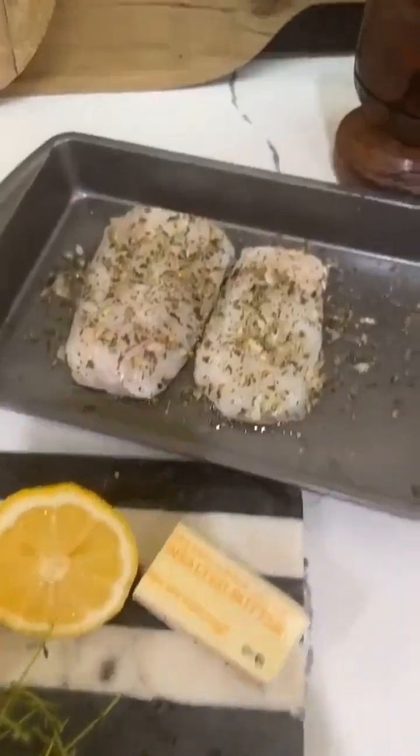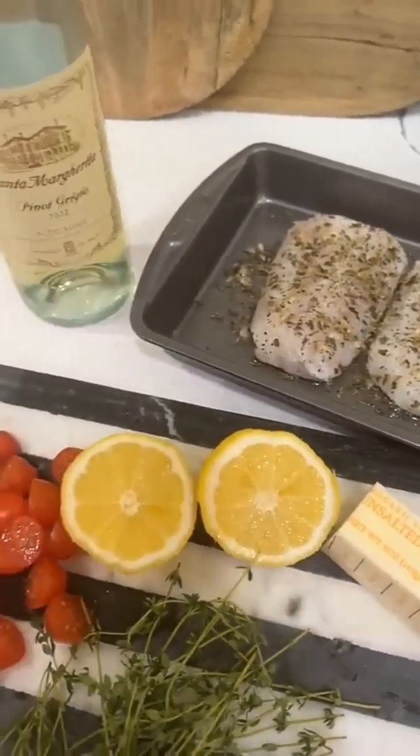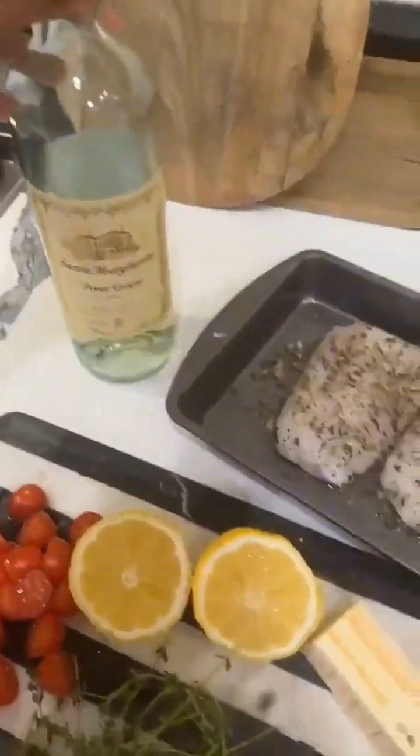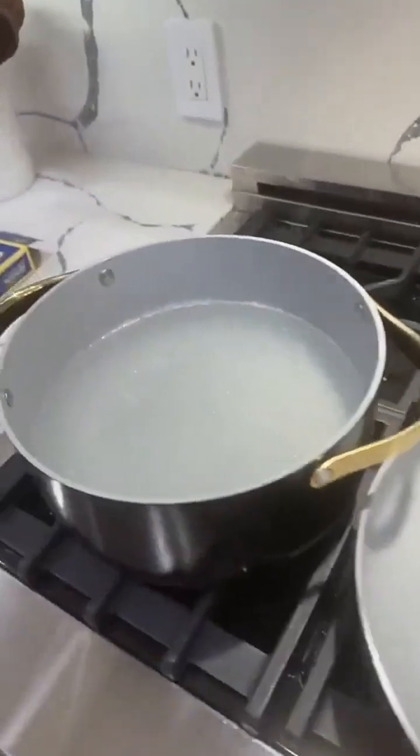I am hungry and I'm gonna make something real quick. Instead of ordering out, let me stop being lazy. I'm gonna make some codfish — lemon codfish with wine and garlic. It's already seasoned. I'll add some wine and season my string beans, then put my pasta in.